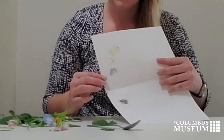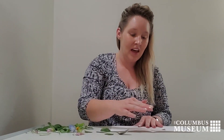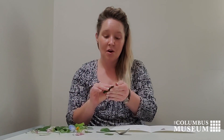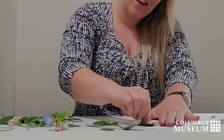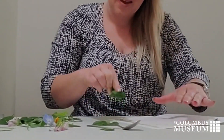You can start to see this lovely blue and bright green showing up. Another method is to simply take your leaf, ball it up, and you can just go straight petal to paper.